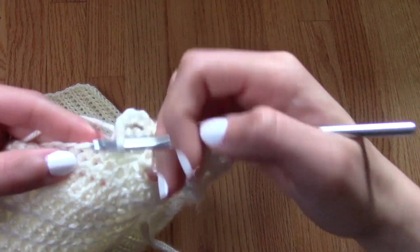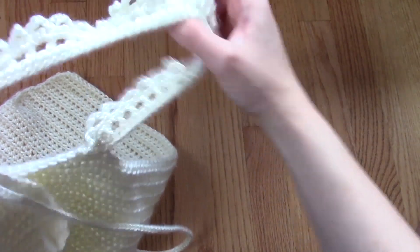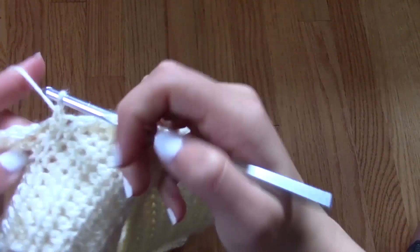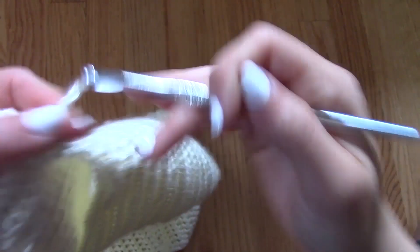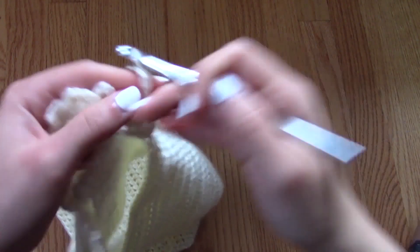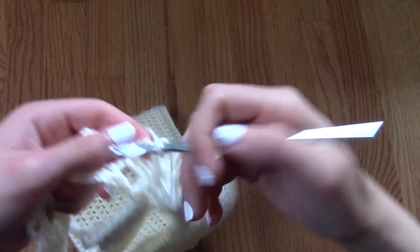I realized that I really wanted my strap to have the edges of these loops because I think it looks really cool. So for my final row, I decided to just do another row of loops. From here, I'm just going to continue chaining five, and after chaining five, instead of going into a stitch, I'm just going to slip stitch into the loop from the previous row. Then I'm going to chain five and then go into the loop from the previous row and slip stitch.